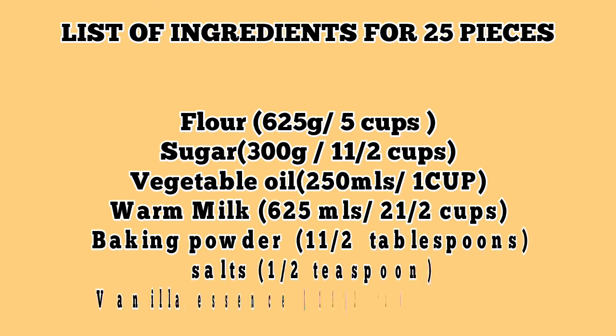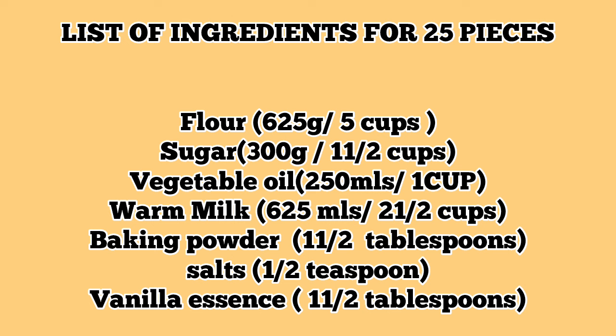To make this recipe for 25 pieces, you need 625 grams of flour or 5 cups of flour. Sugar: 300 grams or one and a half cups. Vegetable oil: 250 mils or one cup. Warm milk: 625 mils. Baking powder: one and a half tablespoons. Salt: half teaspoon. Vanilla essence: one and a half tablespoons.